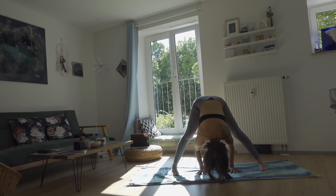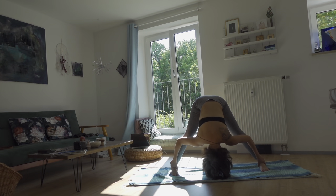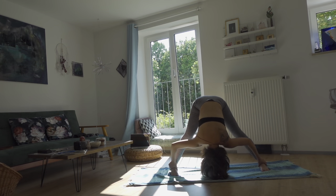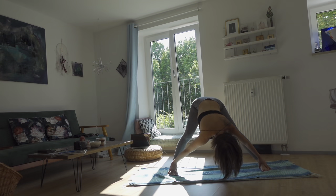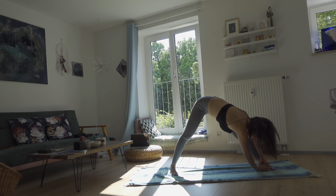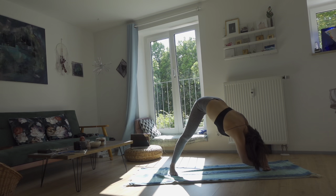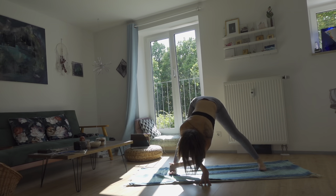Come into wide-leg forward fold once again, bring your head toward the floor. Your hands can be placed in between your legs in the middle, or you can hold each ankle. Let the head go heavy — you can swing from side to side just to release some neck tension and head stress. From here, face your whole chest to the left knee and hold the left ankle with both arms. Inhale up, exhale bring the chest close to the left knee. Inhale up, exhale switch to the right side.